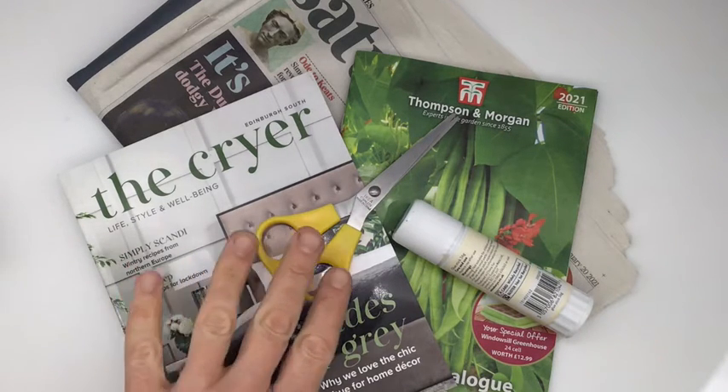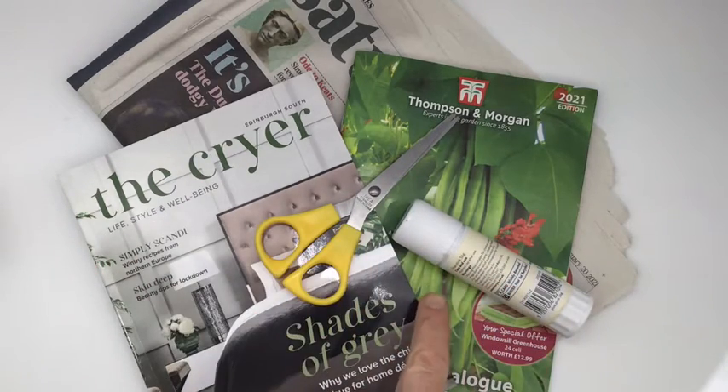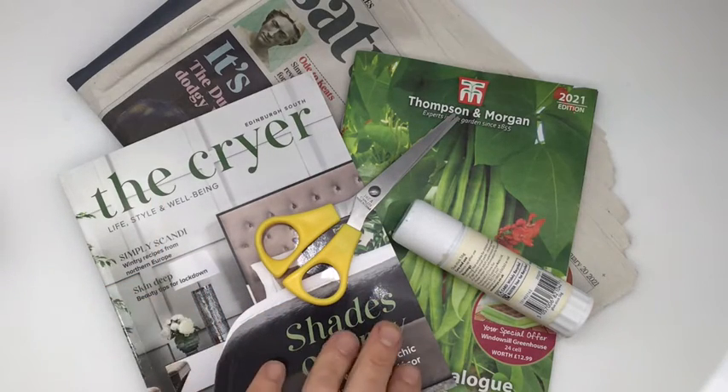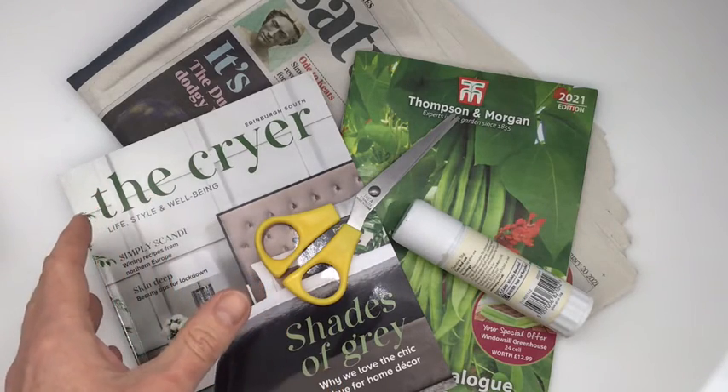So what you'll need are some scissors and some glue. If you don't want to use glue or if you don't have any, you can just take a photograph of your collage at the end — that's fine too. And any sort of magazines or newspapers that you've got.